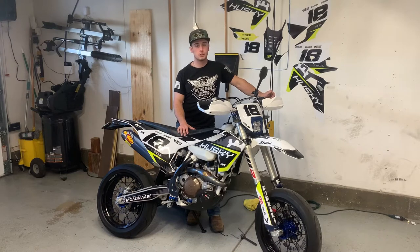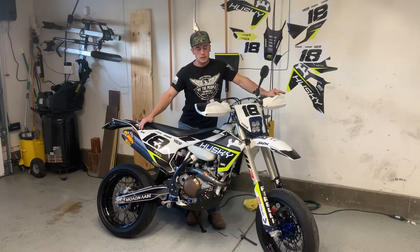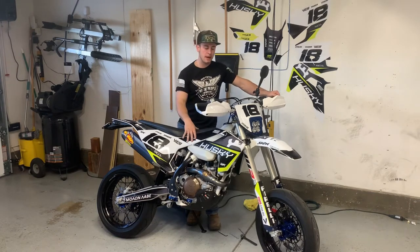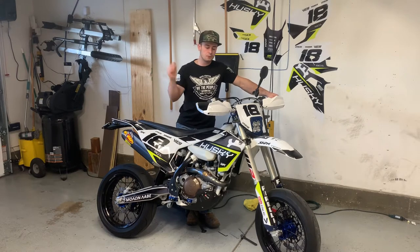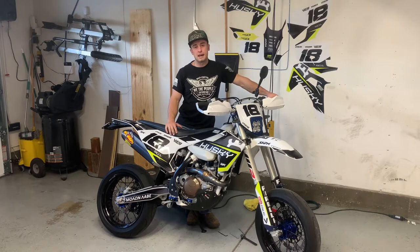This is my 2017 Husqvarna FE501, set up in supermoto configuration. If you guys like the bike, down below there is a small playlist that is always growing — anything that pertains to this bike will go on that playlist. There are a lot of different how-tos and an overview on the bike, so I definitely recommend checking that out.